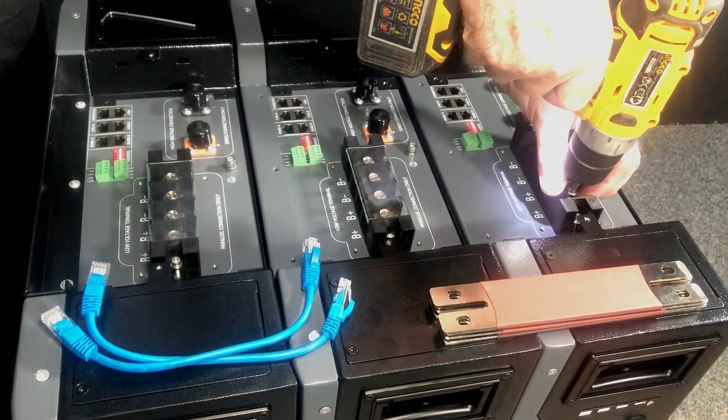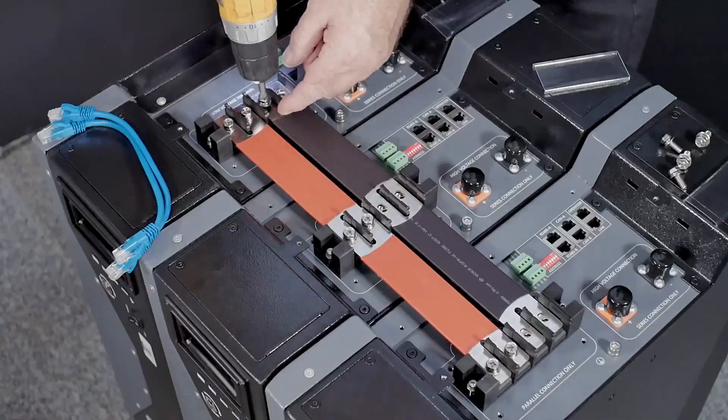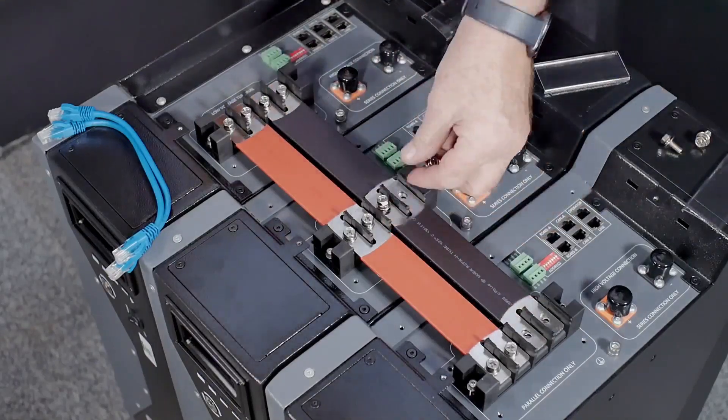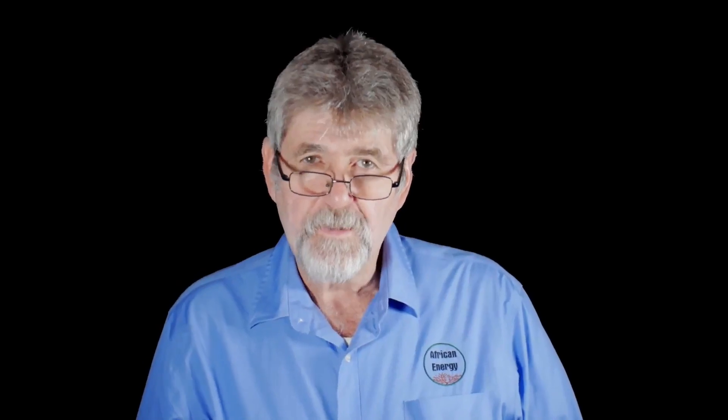I want to show you how easy it is to stack the batteries in parallel in low voltage. Here we have three WECO 5K3 XP batteries. We will connect them in parallel using the 300 amp bus bars supplied with the battery. We need to decide which battery will be the master and which batteries will be slave one and two, which will be decided by the way that you stack them.